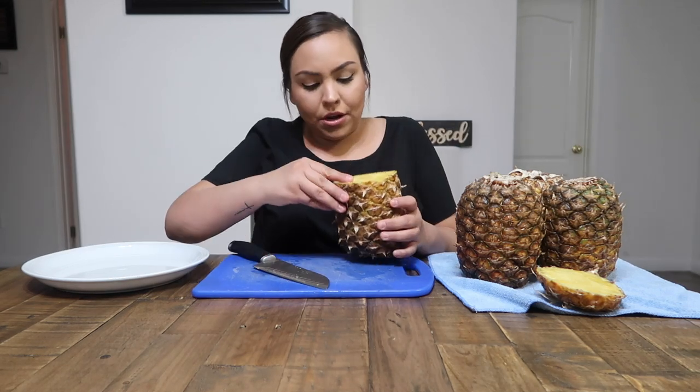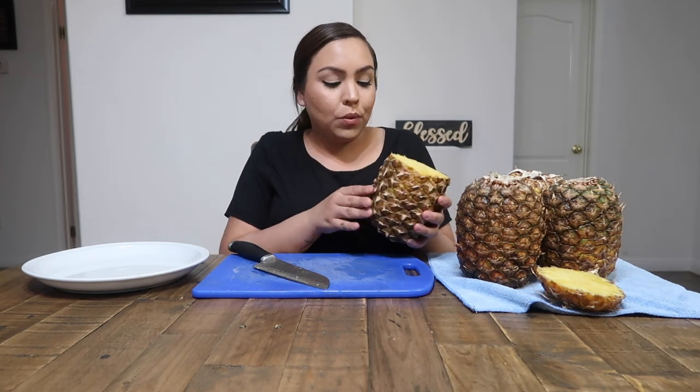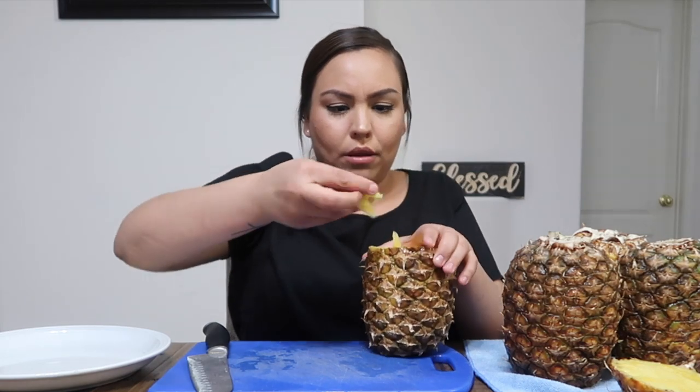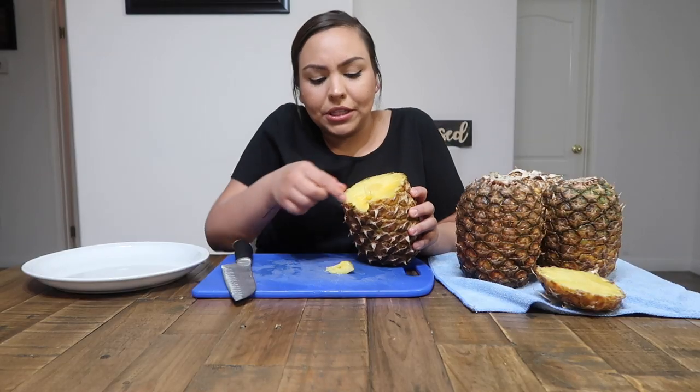I'm going to try to pull off a berry. I'm probably going to try all of them since I did buy the pineapples for this. At the end, don't worry — I'll probably be making pineapple water so nothing goes to waste. Okay, so it kind of worked! You guys can see right here it almost went perfectly — there was a little piece stuck — but the first piece worked.